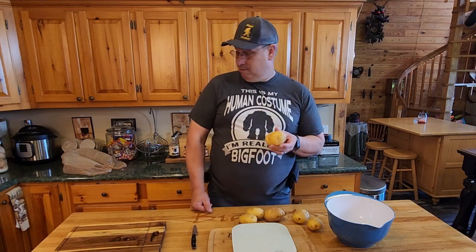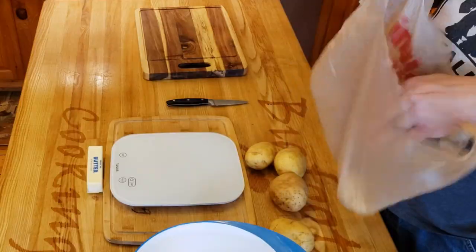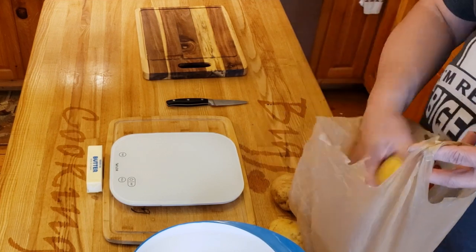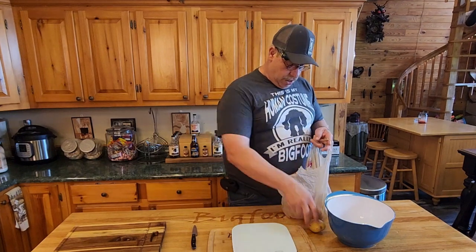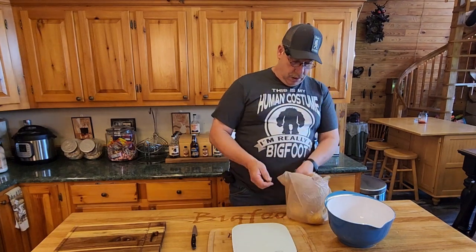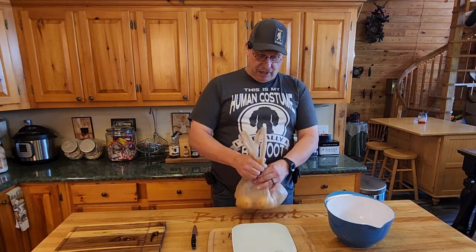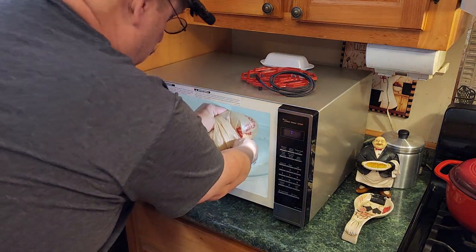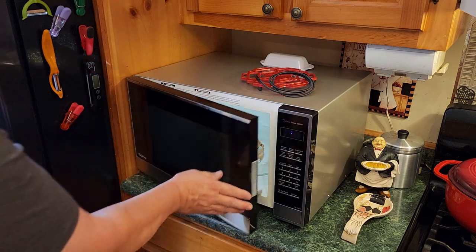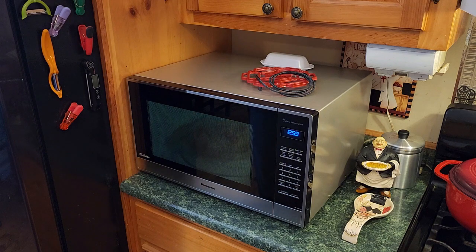Now that we've got these guys done, we're going to do the magic trick — a bag. All you have to do, we've got two and a half pounds of potatoes. You're going to take these guys, put them in the microwave, fold it over, and then cook them. It's about seven minutes a pound, depending on your microwave. I'm going to do these for about 13 minutes. That should put me about right.